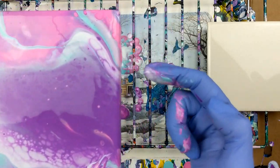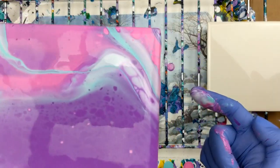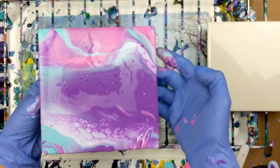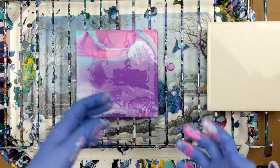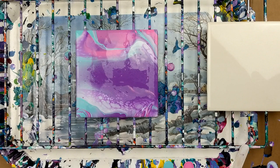As you can see there are definitely some cells there. I'm going to get my torch and see if that helps.